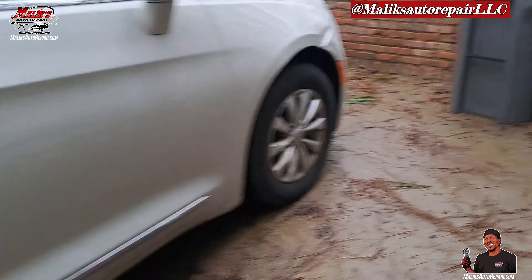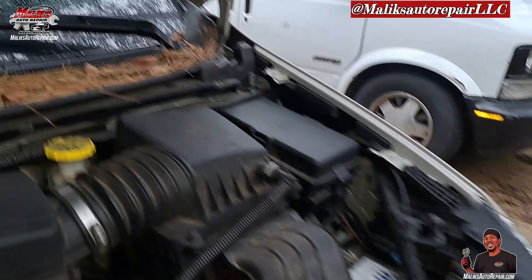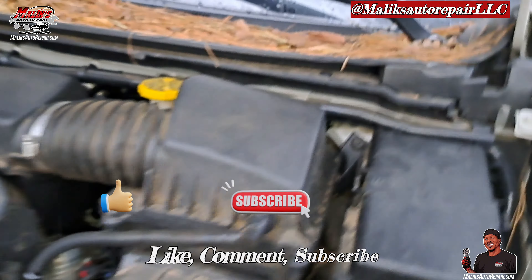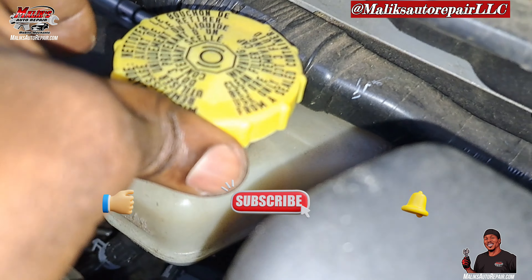We're done. Check the front — check the fluid level, still low. Front pads are low — that's what that means — so it's recommended to get that leveled up.